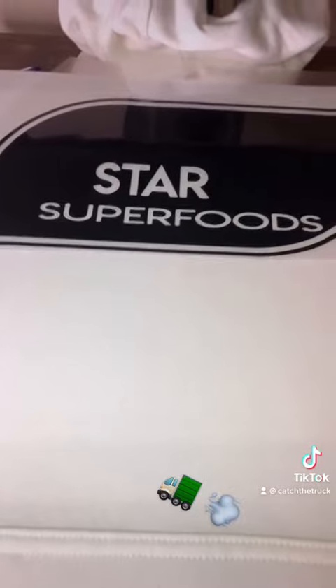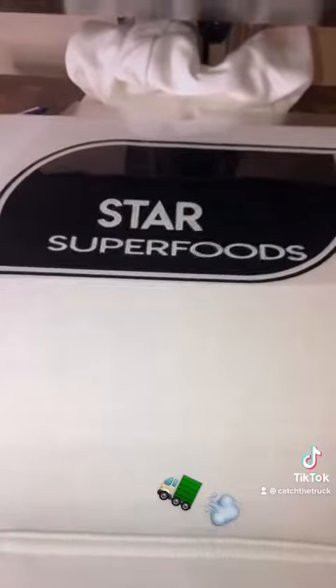We're gonna start off with the white hoodies. We're gonna keep the heat press around 300 to 305 degrees. We're gonna give this a quick preheat to get all the wrinkles out, and then we're gonna get to printing. Got our vinyl loaded in there after the preheat.